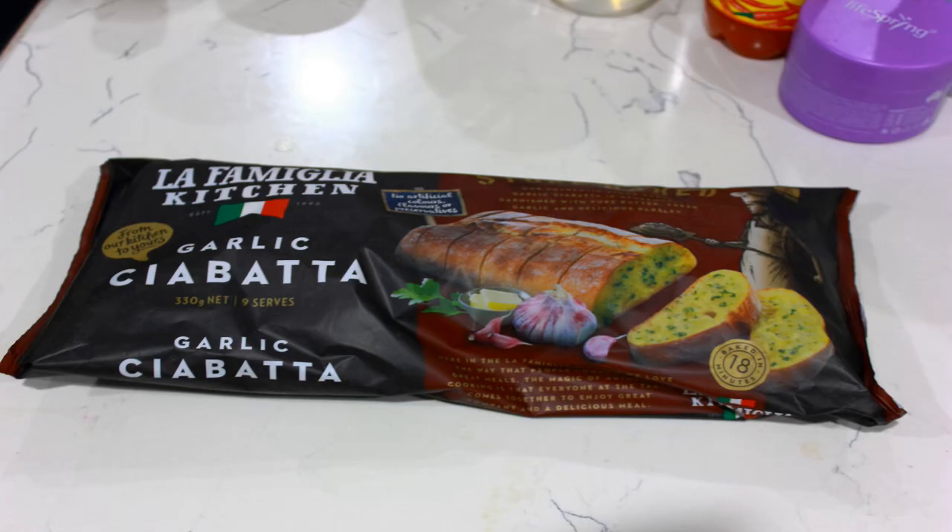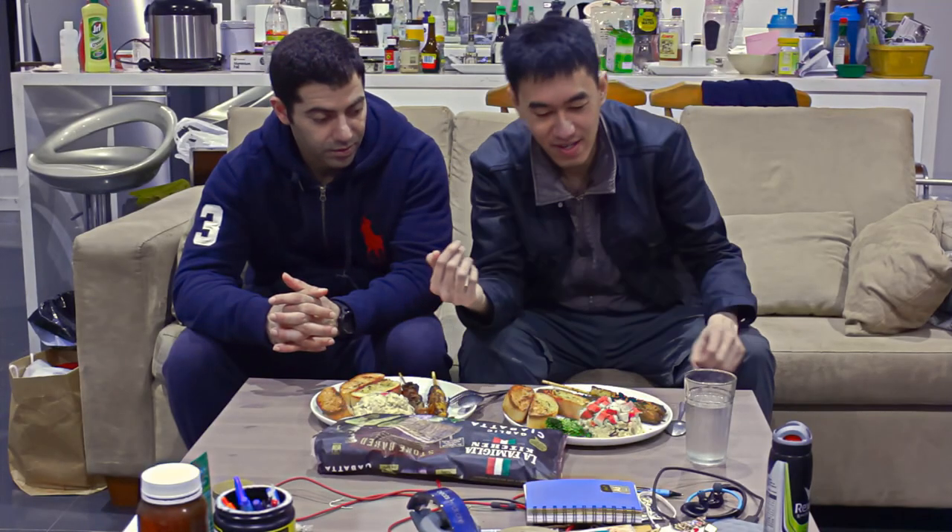We have the Woolworths garlic bread from the Biminggiru kitchen — it's a ciabatta bread. We're not entirely sure what it's called but we're going to try it out and see what it tastes like. And all these products are mostly from Woolworths apart from the mashed potatoes, which is homemade.